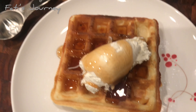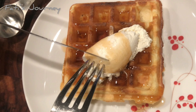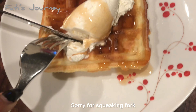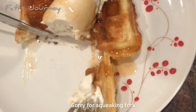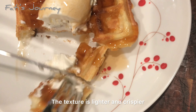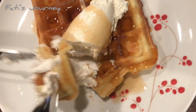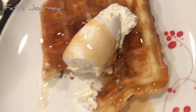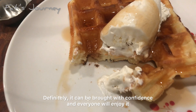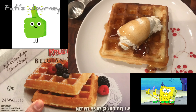We added some whipped cream on top and some syrup, and now we are digging in. As we cut in, you can hear the crunchy sound — that tells you how crispy it is. It's crispy outside and soft inside. The taste is really good. For frozen Crusty Belgian waffles, I definitely give a big thumbs up.